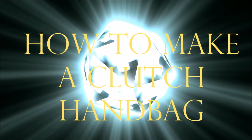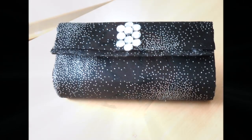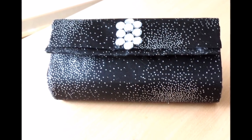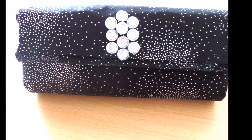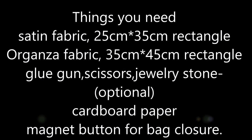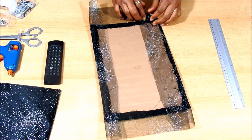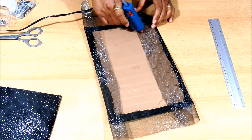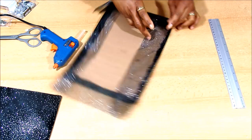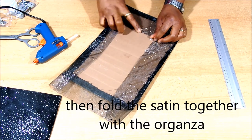Let's get started. Hi everyone, it's Ms. Jenny B here. Today I just want to share with you guys my cloth bag that I made — this simple cloth handbag that I made.